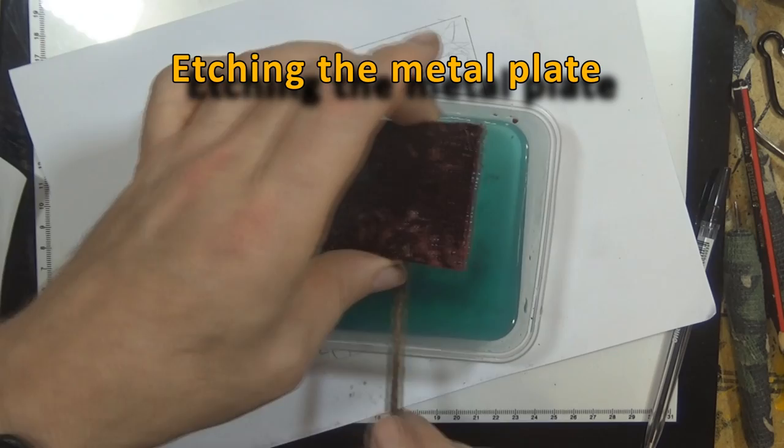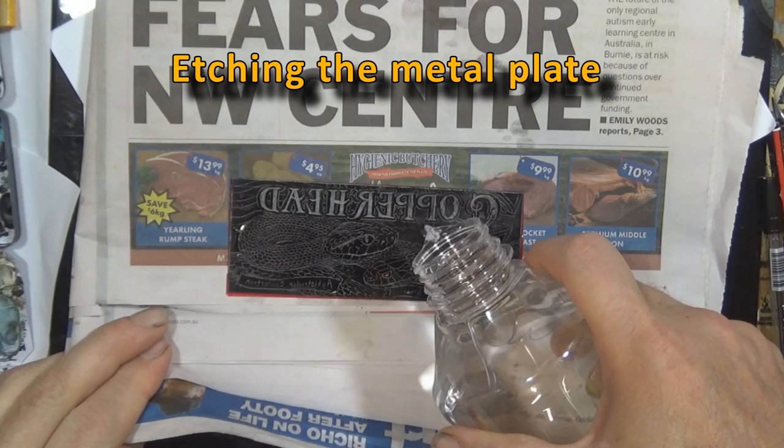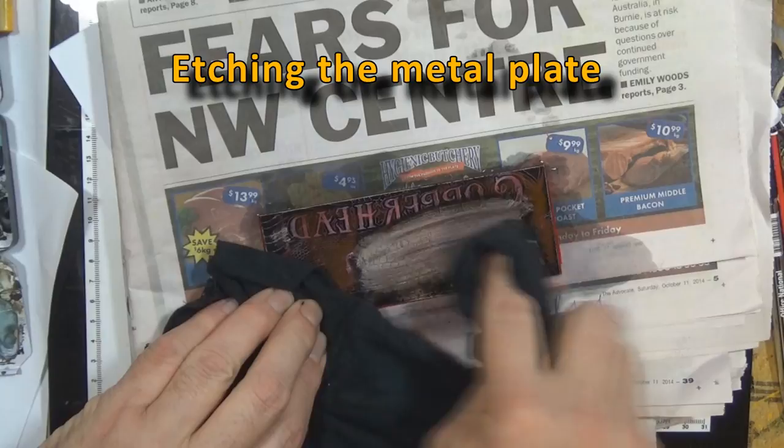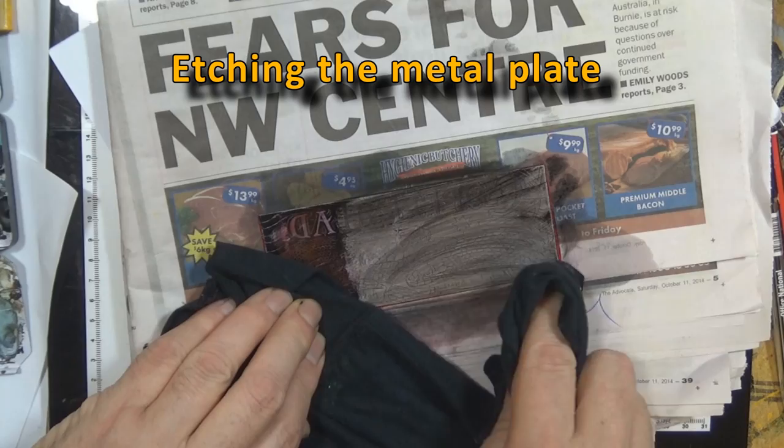I'm cleaning it off with methylated spirits. The resist I used was shellac and Indian ink, so it should come off quite easily. Exciting time — and scary time. All that work could have been for nothing. It's not too bad actually — looks like a pretty good etch. I think that has everything in it that I want.